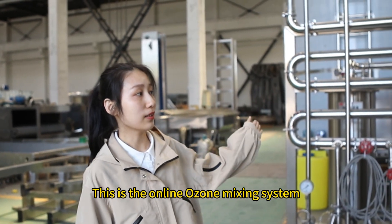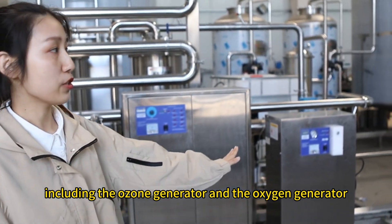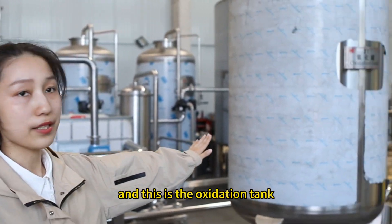This is another UV sterilizer system to remove bacteria and make the water cleaner. This is the online ozone mixing system, including the ozone generator, the oxygen generator, the S-type ozone mixer, and this is the oxidation tank.